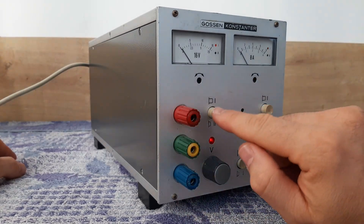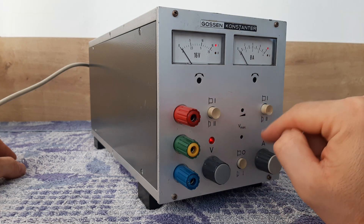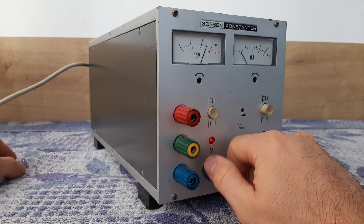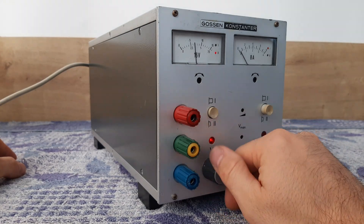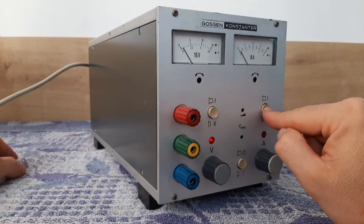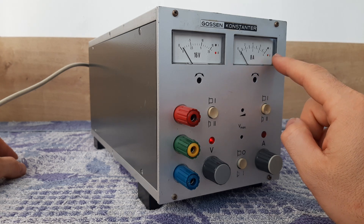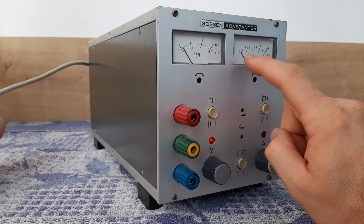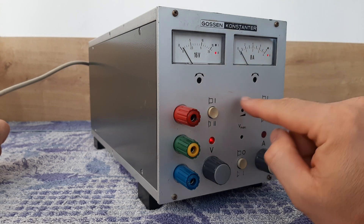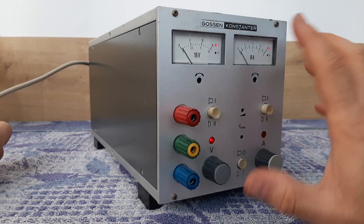Here we have the connections: minus, ground, and plus. Here we have two push buttons with LEDs — one and two. You can choose; for example, now it's on position 2, so you'll have a wider view on the output voltage. It's similar for the amperage — when it's on position 2 you have the lower LED lighting, so you read on the lower indication on the dial.